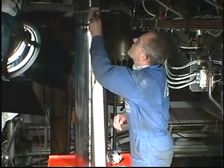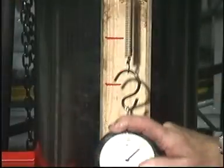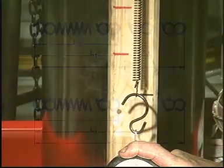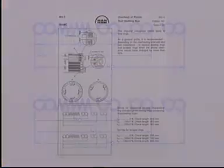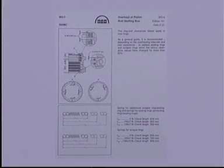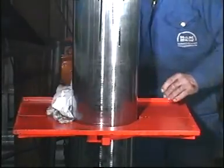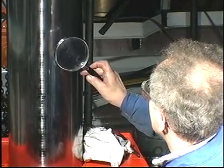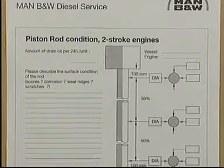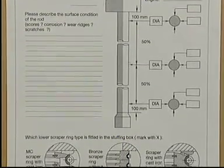Check the calibration of the springs. See Instruction Book Volume 2 Procedure 902. Check the surface condition and the diameter of the piston rod. Record the results, for example on the inspection report which is available from MAN B&W Diesel.